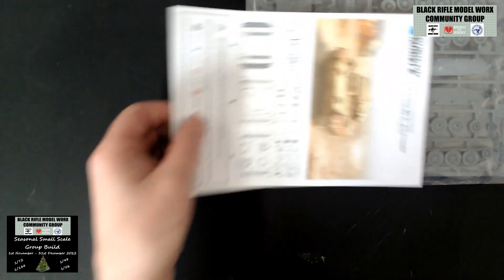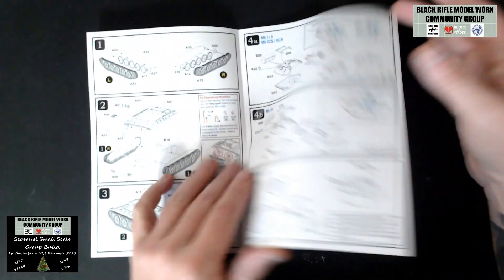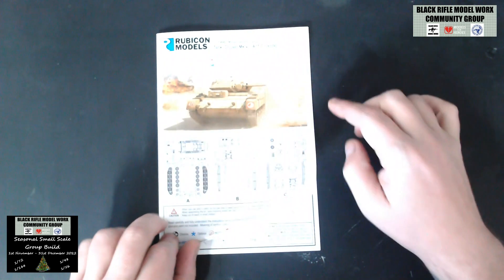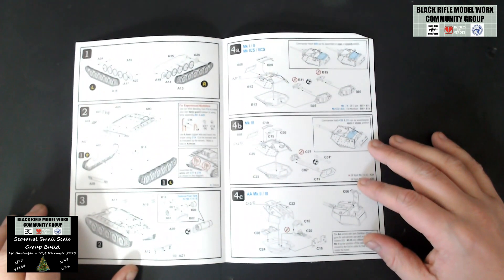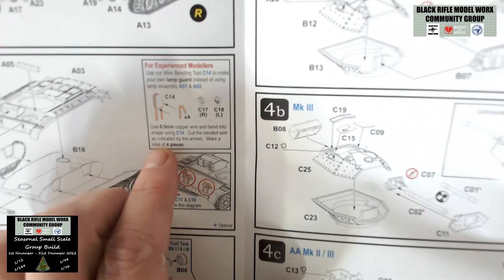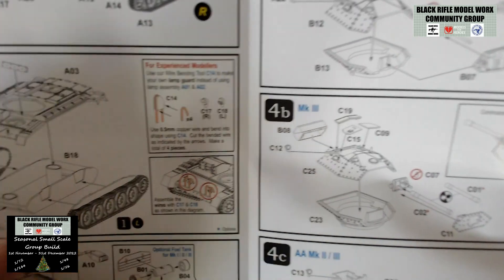So we get the instructions, which are useful obviously, and then we get three plastic sprues in Rubicon's grey plastic. Typical Rubicon quality — nice finish on the instructions in booklet form. We've got the sprue maps and a copy of the box art, then on to the assembly. Track and wheel assemblies are separate, which is great for painting. We've then got lower and upper hull coming together. There's also a tip for experienced modellers: use 0.5mm copper wire to make the headlight guards rather than the kit ones, which are probably a bit chunky.